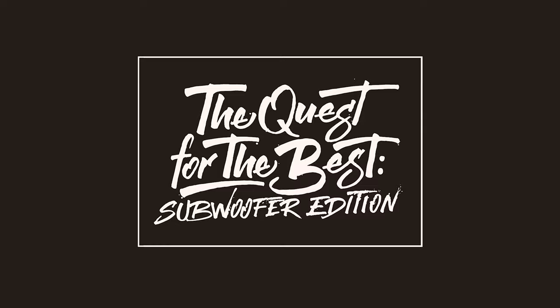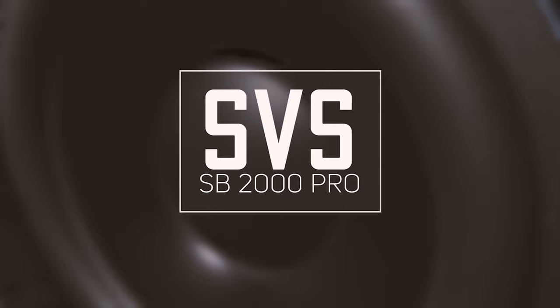Greetings everyone. Welcome to Audio Architects. This is episode 2 of Quest for the Best Subwoofer Edition. And in this episode, I'm going to be reviewing the SB2000 Pro from our friends at SVS.